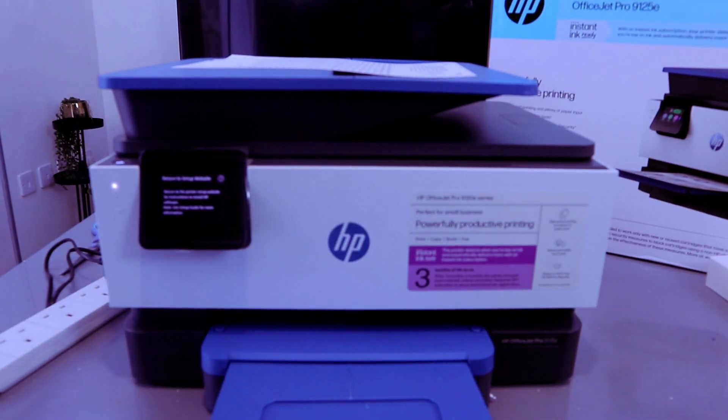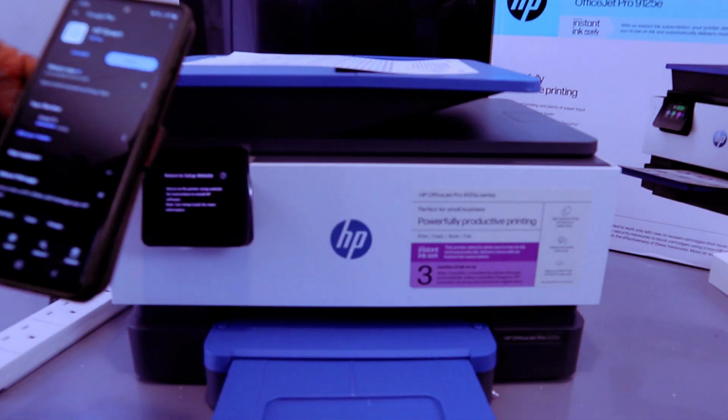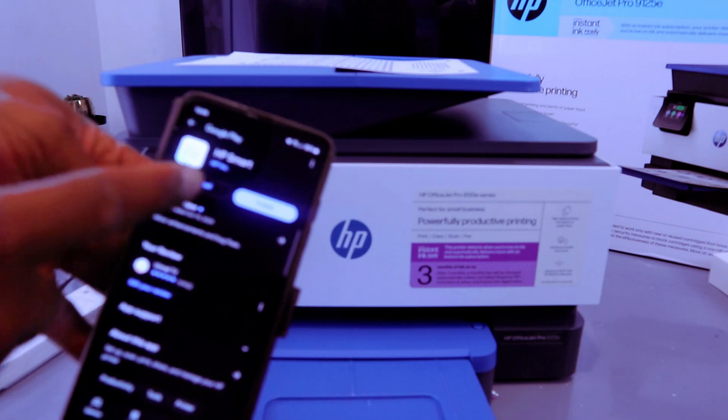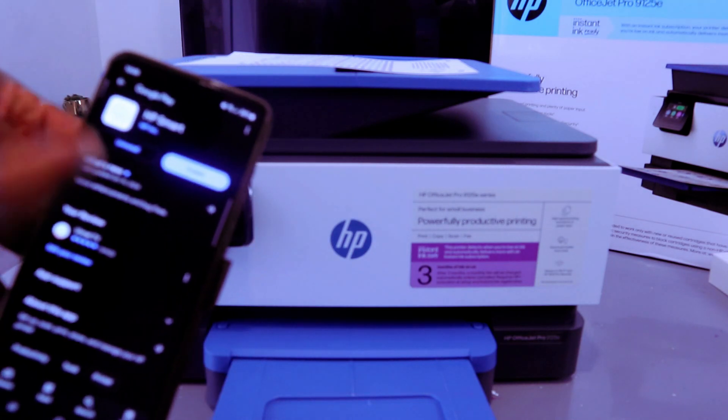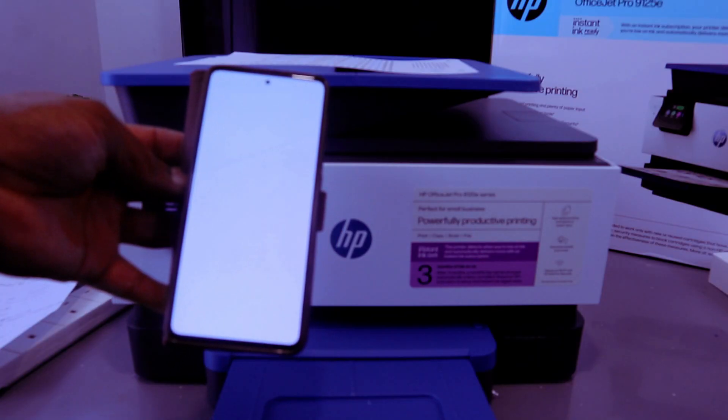You need to install the HP Smart app on your mobile phone or whichever device you have. Go to the Play Store or Google Play Store and download HP Smart app. It's already downloaded on my phone, so I'll enable it and open it up.